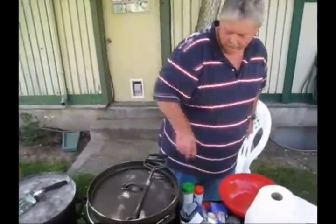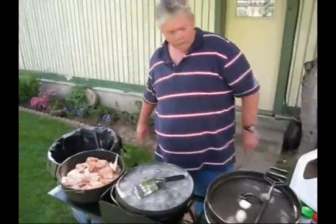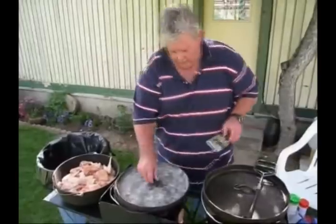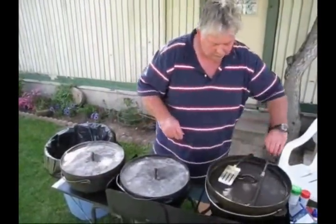I've got to bring out another stove so I can put this one on it and have three burners going at the same time. Set that one over here, we'll lift this one up so you can see what it's doing.